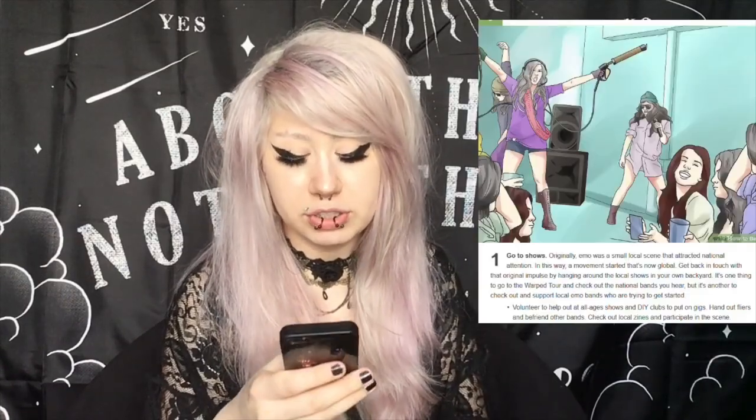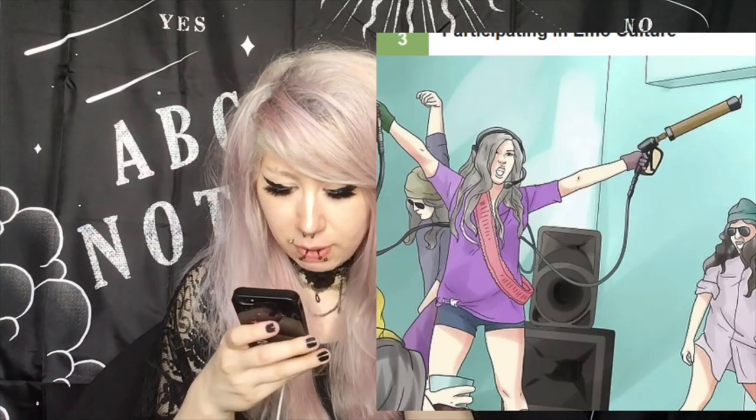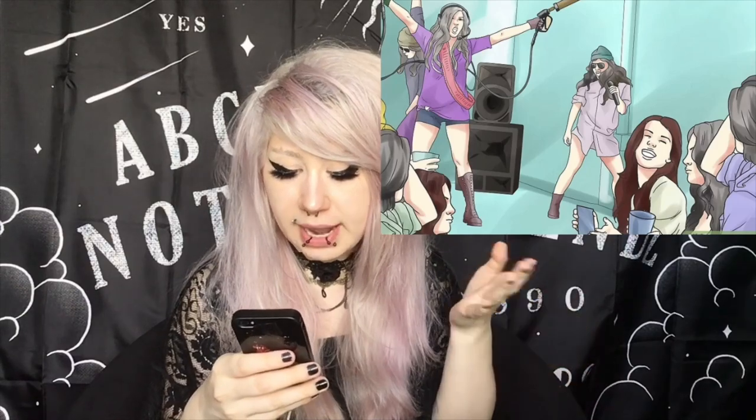Part three of three: participating in emo culture. Is that a curling iron? It looks like a gas pump — what is that? First of all, everyone in those pictures is not being emo — they could be emo but they don't look emo. What happened to the spiky hair? Go to shows. Originally, emo was a small local scene that attracted national attention. If you like a band or want to support your local emo or alternative artist, go support that band, go watch their shows, follow them on social media. That's basically the best way you could participate in the culture.